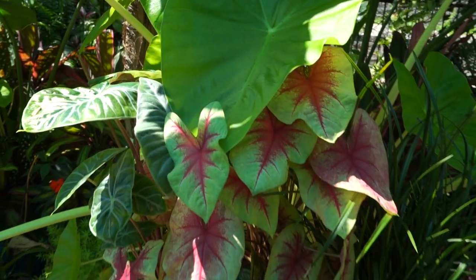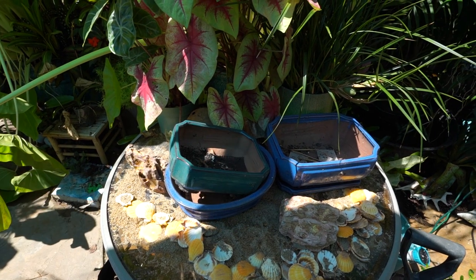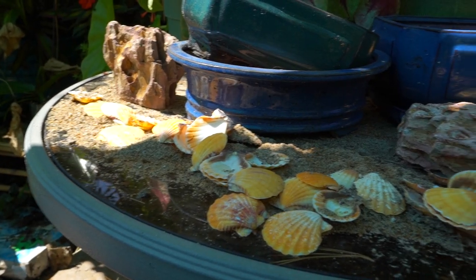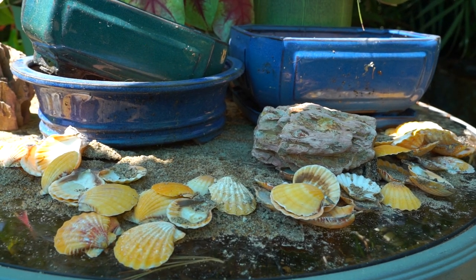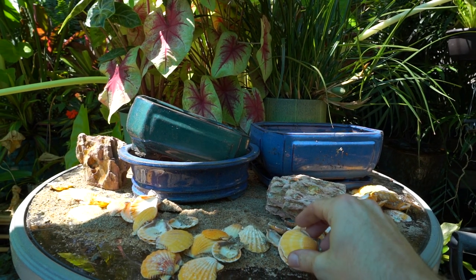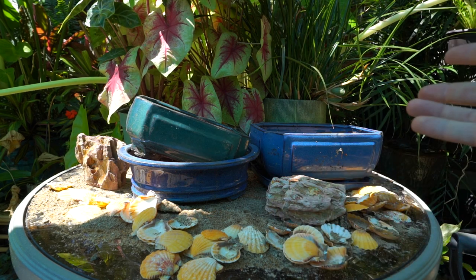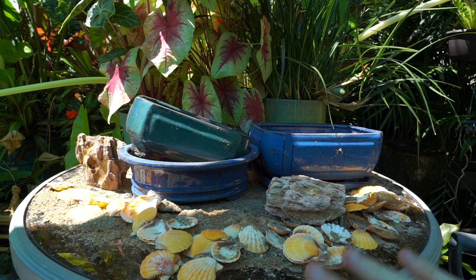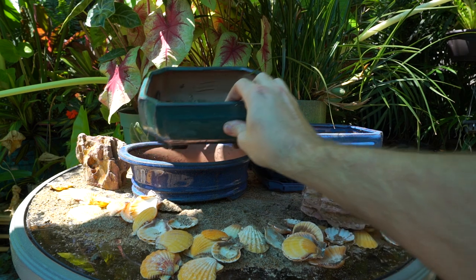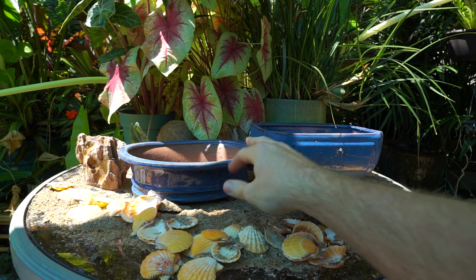Hey, what's up garden friends! Jeff here at Tropical Plant Party. Time to do some bonsai. My table is still set up from doing that coconut palm video — I was going to clean up but just went with it. Some time ago I picked up some plants and mentioned I was going to use them for bonsai, and some people asked if I would do a video on it, so here we go.